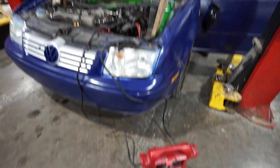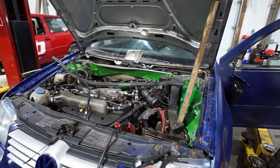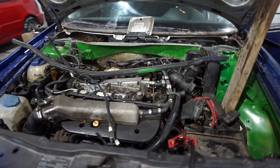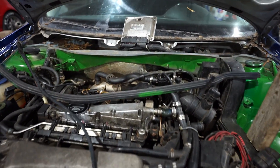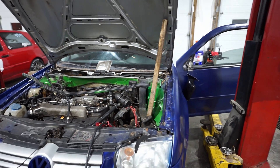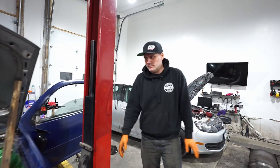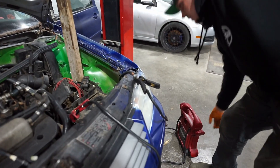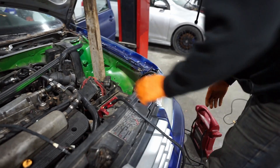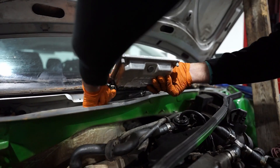Stock ECU — it started. The horn scared us, but the car starts and purrs. That sounded good. Now I have to disconnect the battery and we're going to see if the swap actually works as it should.